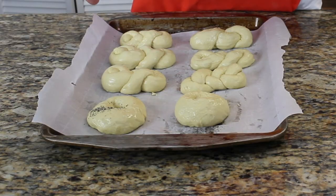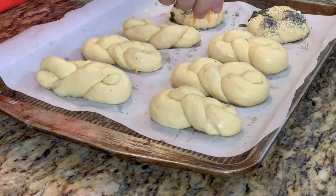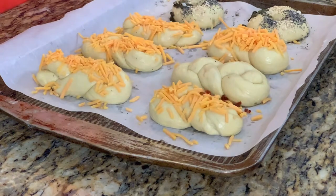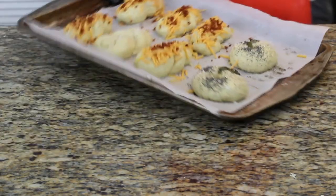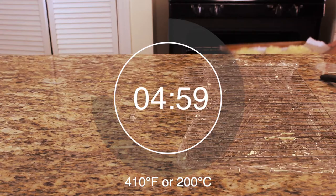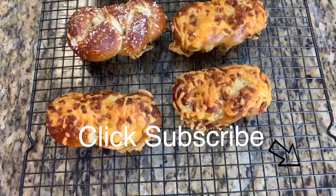Next, add your toppings. For the bagels I like several toppings — poppy seeds, sesame seeds, sunflower seeds, going all the way around. For the cheddar bacon ones, put cheddar and the roasted bacon on top. You can also make classic pretzels and just sprinkle some rock or flaky salt on them. Then place them in the oven for 15 minutes at 410°F or 200°C. And there they are — our bacon cheddar pretzels and our pretzel bagels.